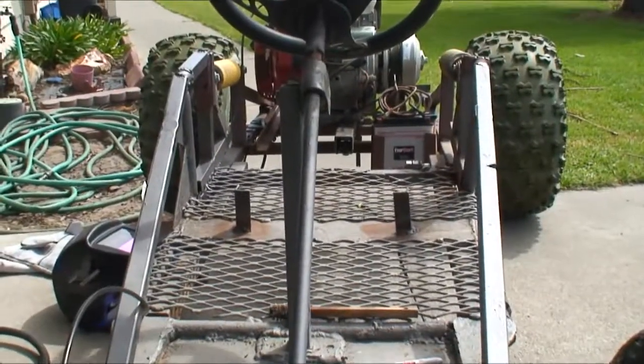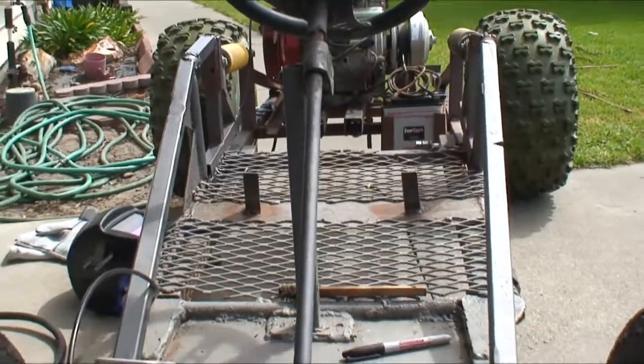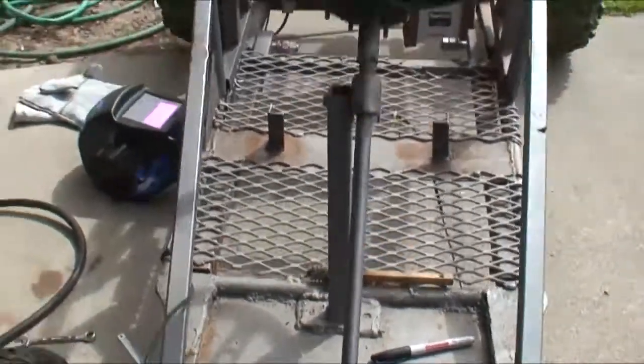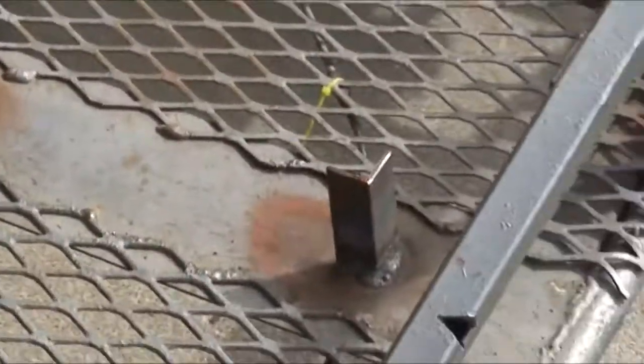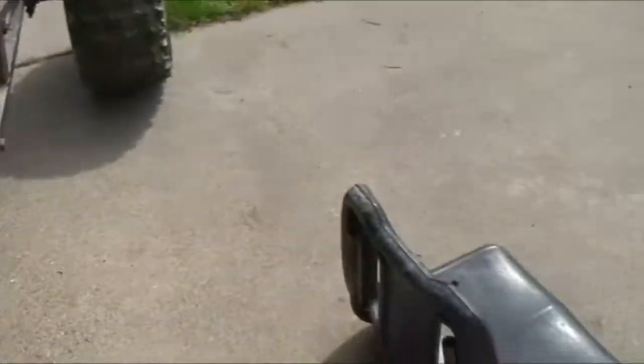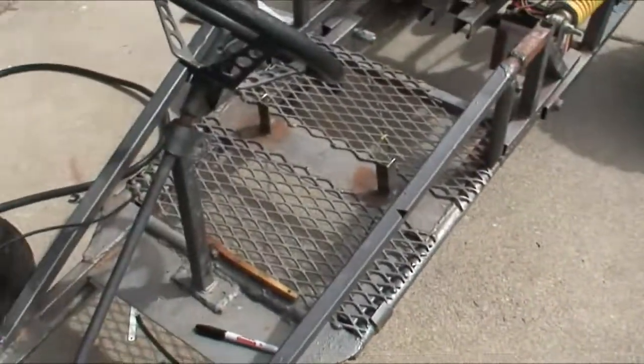I haven't been working on it for a long time, so it's been a while. I am welding on brackets for the seat — one seat right there. Brackets.